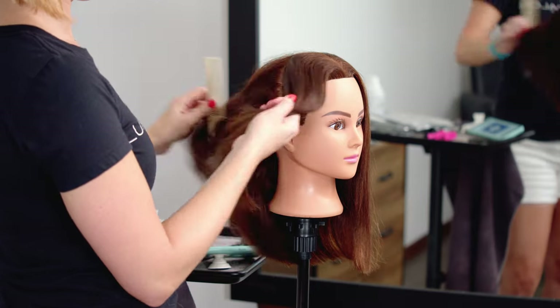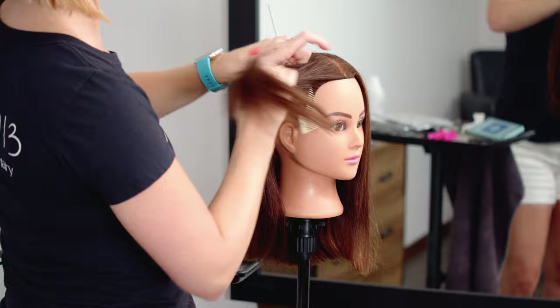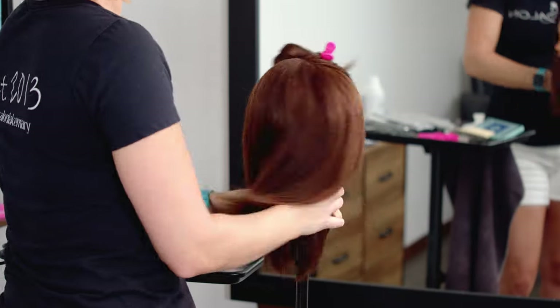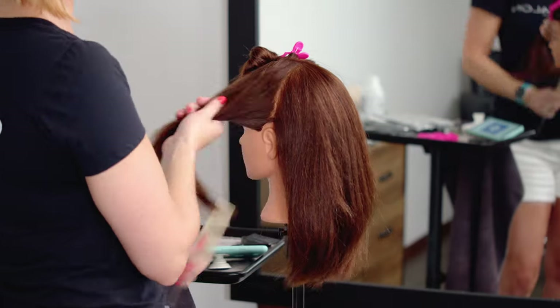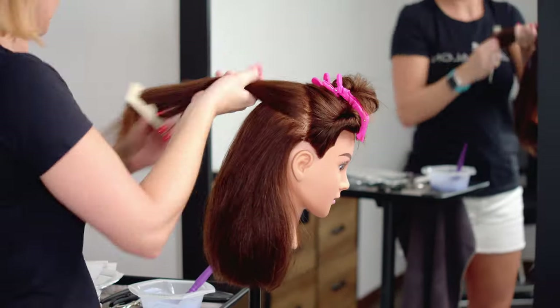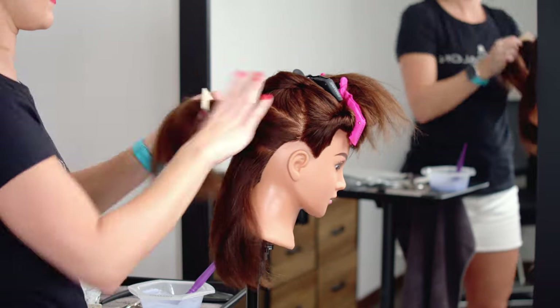Now that we have mixed our developers, it's time to move on to the importance of placement and how many foils to do to get the most coverage. I'm going to start off by showing you guys how I like to apply for ample coverage. I take my sections by separating the front from the back and clip those into place, then clip up two sections in the back to get the hair out of the way for my base section.